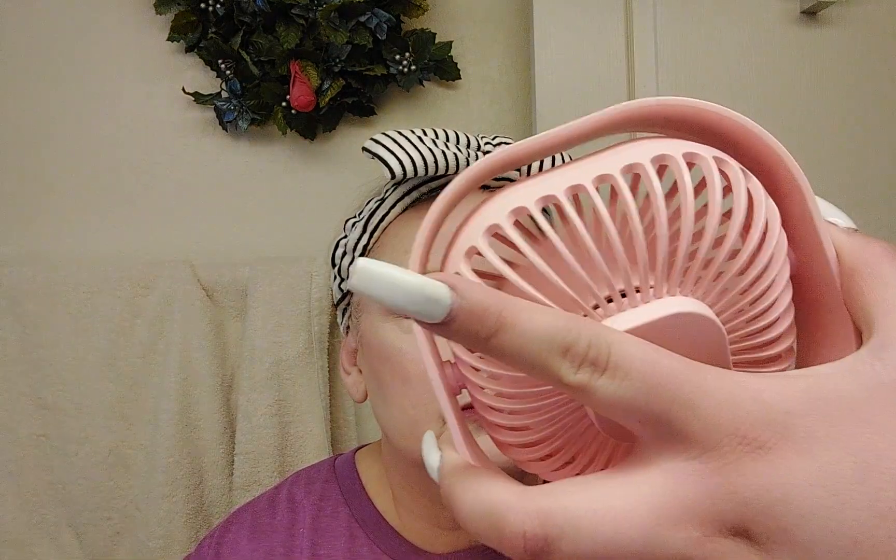One tip we want to share: if you get mascara on your face, wait till it dries, and then use a little spoolie brush to get it off — that usually works pretty well. We're using a little fan to help the setting spray set into place, and we're trying to set that mascara so we can do a little trick on it.